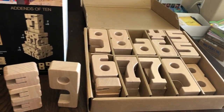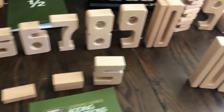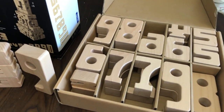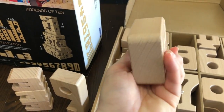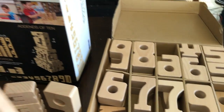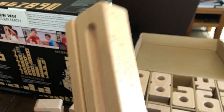This box comes with two inner boxes inside the big box. I have a lot of the blocks out right now to show you different things we're going to go over in this video, but they come in these boxes. The blocks themselves are extremely well made — take a look at that, they are so nice. And let's take a look at the 10 block — isn't this adorable?